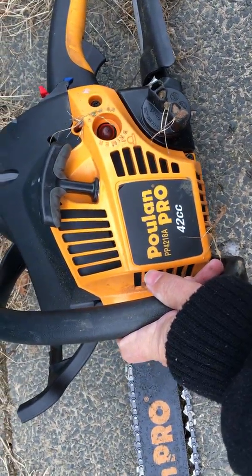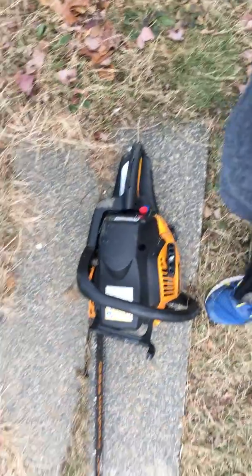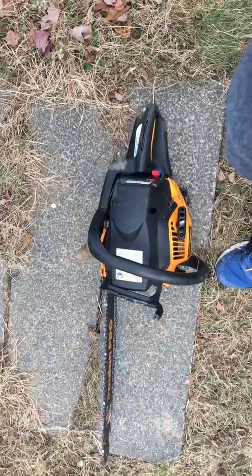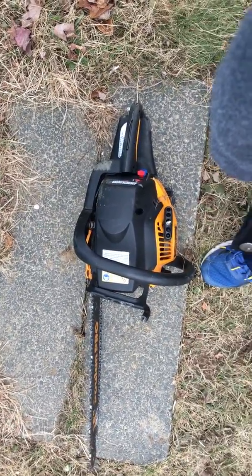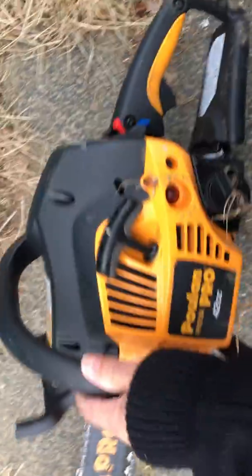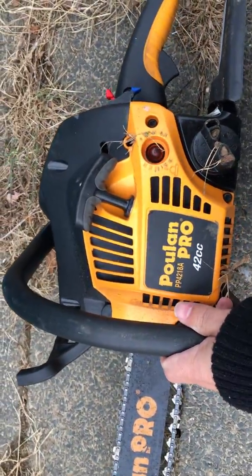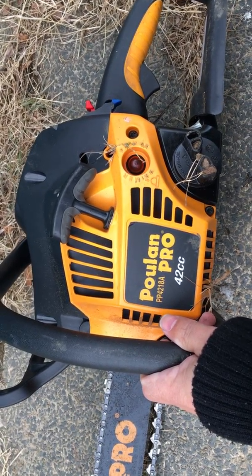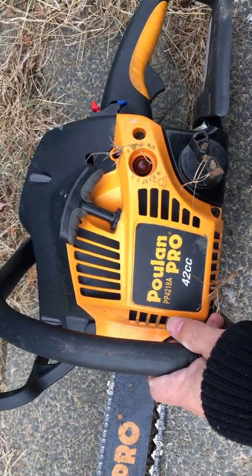It was brand new, okay. The reason I smashed it against the tree was because I came to do a quick five-minute job cutting a couple branches and I couldn't get the damn thing started. This thing is brand new — I've only used it twice. The first time I used it, it worked fine, and then the second time I went to use it, it wouldn't stay on.